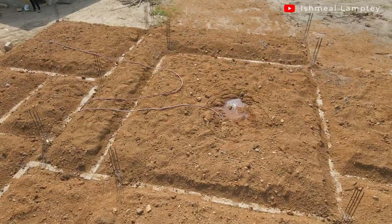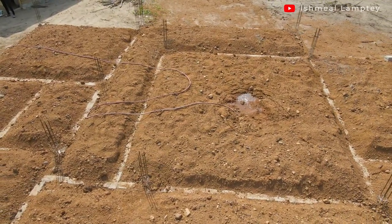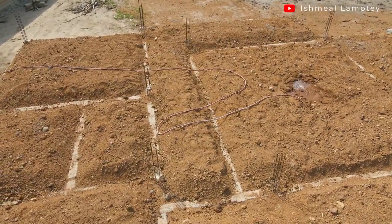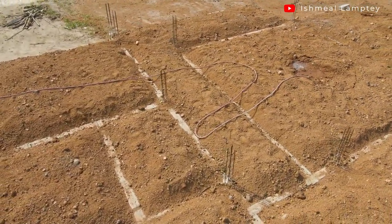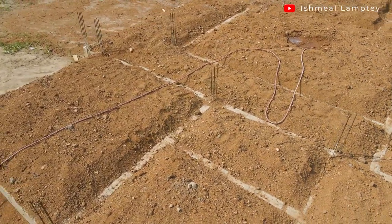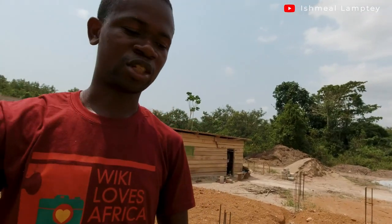I'm standing in the living area and that over there is the master bedroom. We have the porch to my right over here. Then there's a corridor, a bedroom here, the shared washroom, and then another bedroom over there. Then you have the kitchen, a small storeroom, and a corridor — or porch — at the back as well. Then you also have a utility room over here and the master bedroom washroom, which is in-situ.